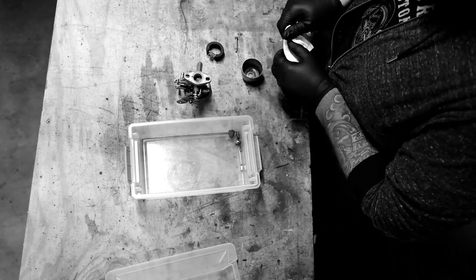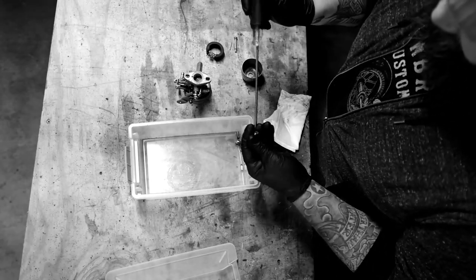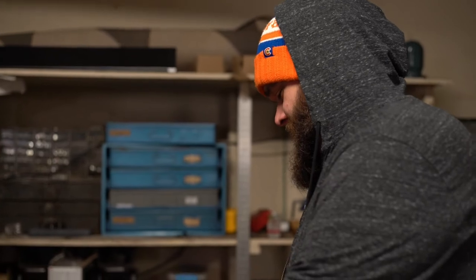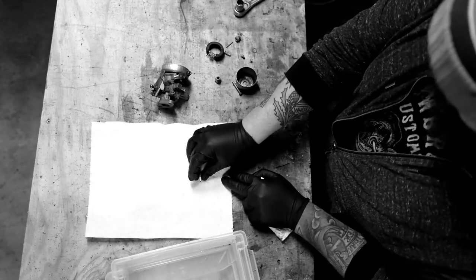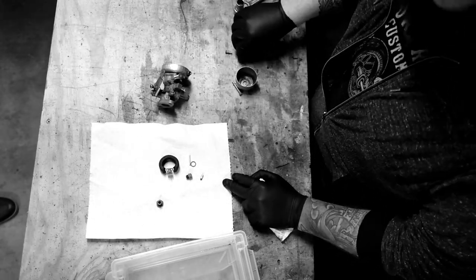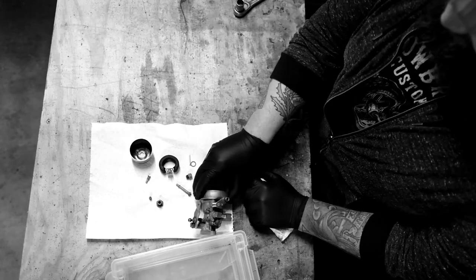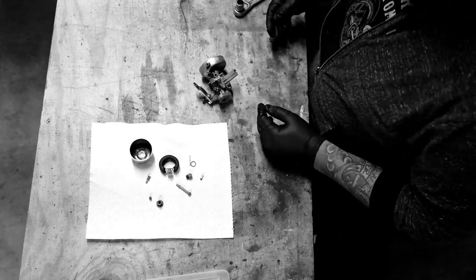Now we're going to blow some compressed air through everything — kind of what we did when it was on the golf cart. I'm going to pull the main jet out of this plug too and clean it up. Blowing compressed air through all the passages. Parts to reassemble: needle, seat, seat gasket, float pin, float, main jet, idle jet, nozzle.